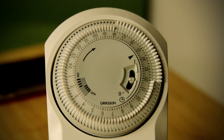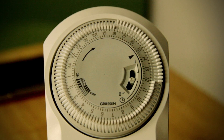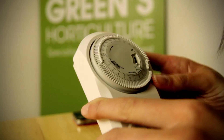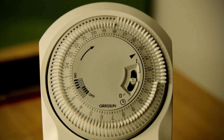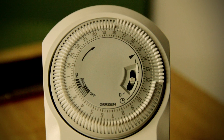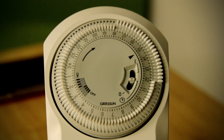Slide the tabs to the outside of the dial for the period you want the timer to be on, and ensure that the remainder of the tabs are all pushed towards the middle. In this example, the timer will be on between midday and 6pm and off for the rest of the time.